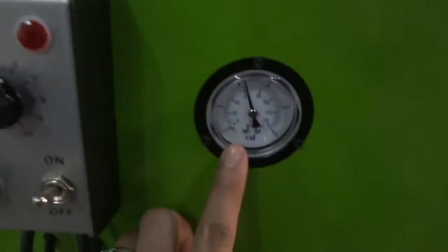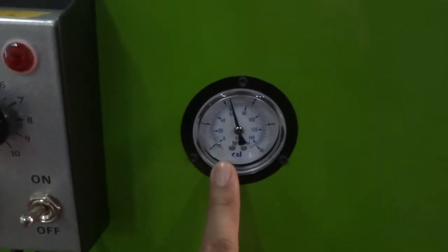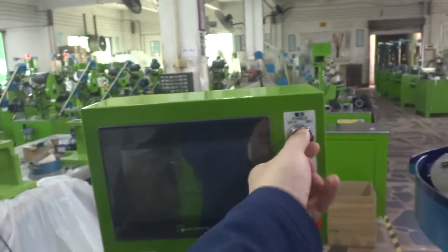First of all, please make sure the air pressure is around 4.5 to 5 kilo. Once the air pressure is okay, please switch on the machine's power.